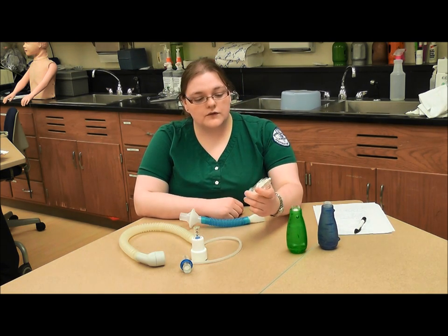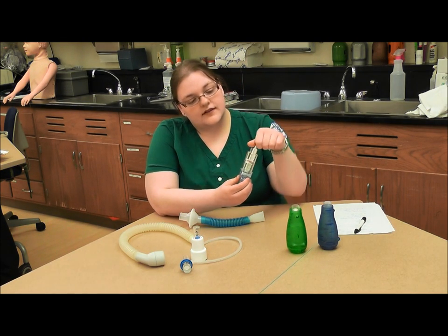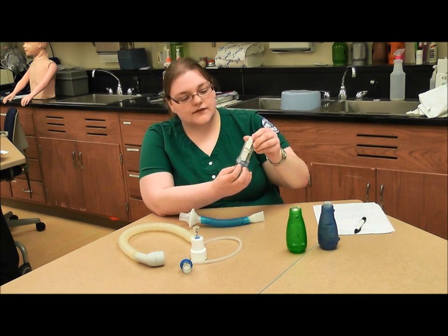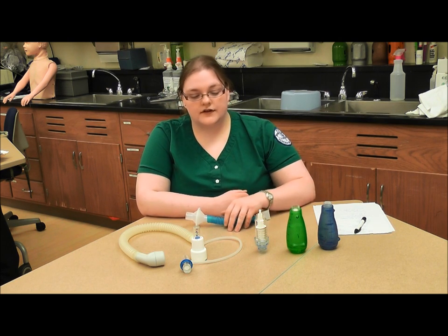Next, we have a threshold PEP device. To operate this, you twist this white piece up and down, and that changes the pressure that the patient has to exert against the threshold to create the positive pressure.